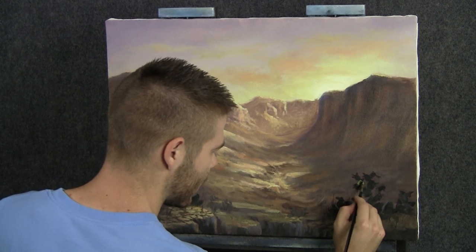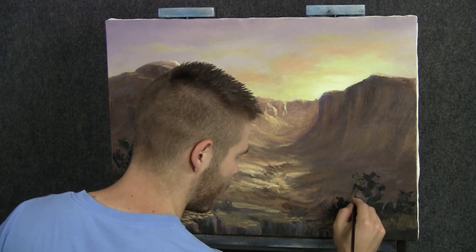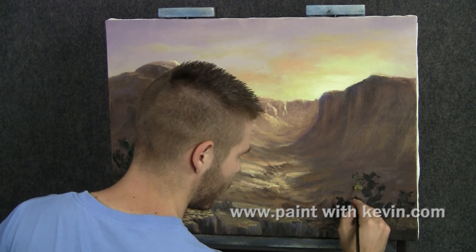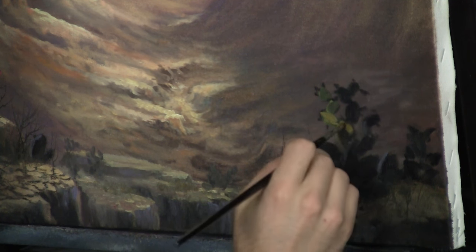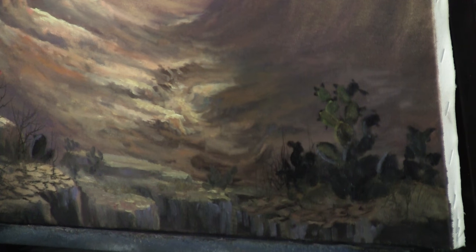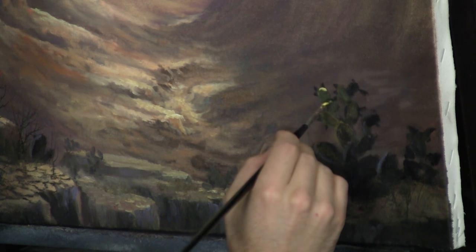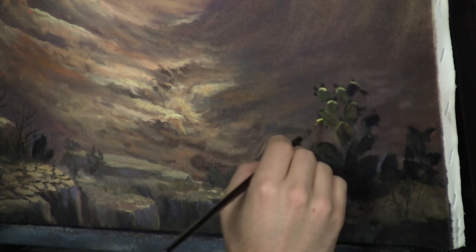I'm going to go ahead and repeat the same exact process over here to this one. I might go just a touch faster because it's a tiny bit further away, and I might go with just a little bit more golden yellow tones. I still don't want it too vibrant or bright — I still want it pretty dark. I like painting cactus because it's something that I don't do a lot. We're going to stick just a little bit of this accent highlight right out on the top of these, because the sun is more directly right above.